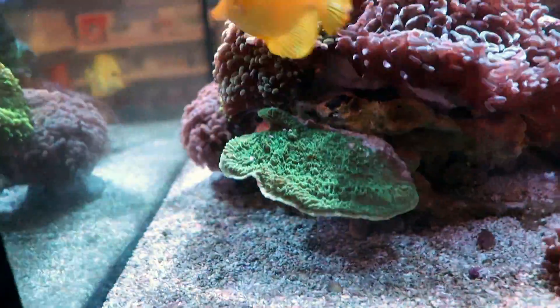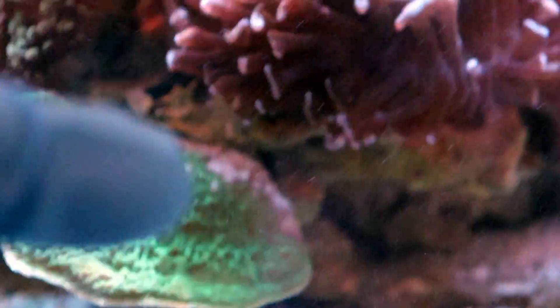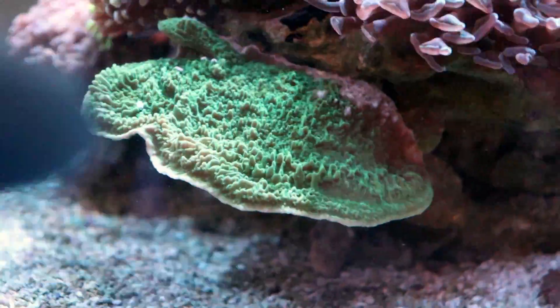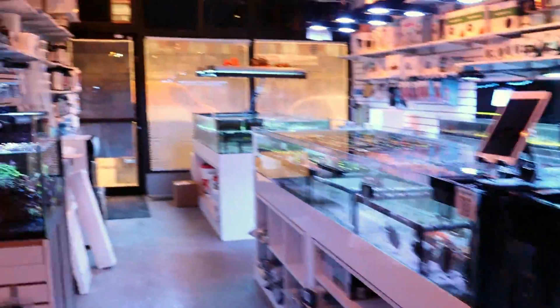This is a Rainbow Monty. This over here is some Red Monty Cap, if you want to see a couple more examples. Also some Monty Cap over here. You can see this white tissue is actually getting stung by the hammer — so this is irresponsible reef keeping. I really should move one of them. And then the other coral was Millipora.